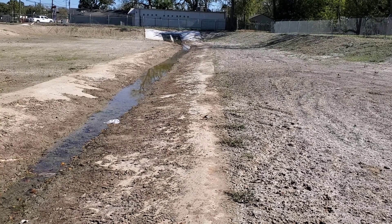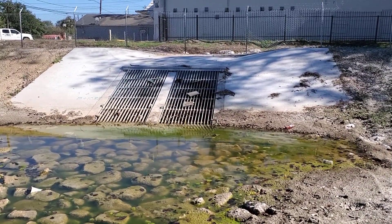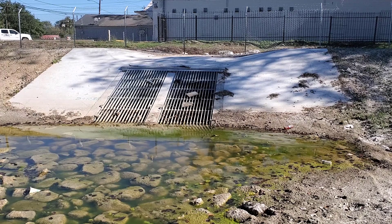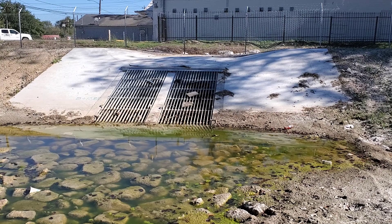This pond will fill up. Here are the floatable collectors — these actually raise up so they can get underneath and clean any debris out. There are two 36-inch pipes that run to the other side into a county channel.